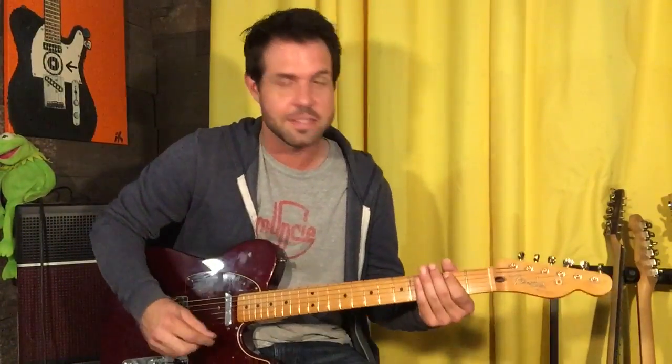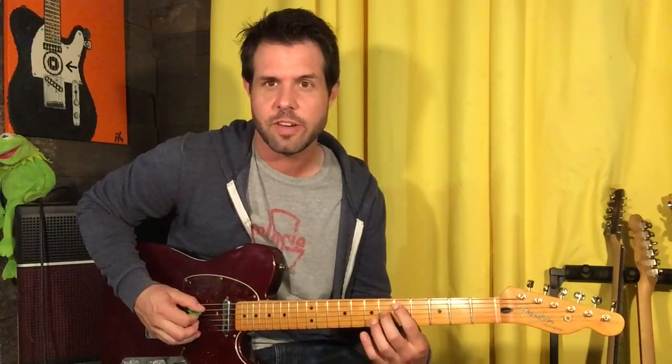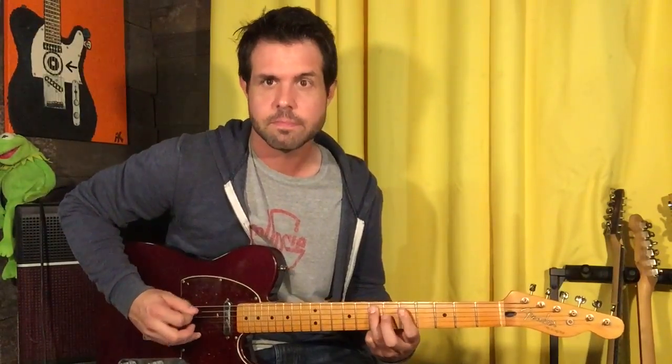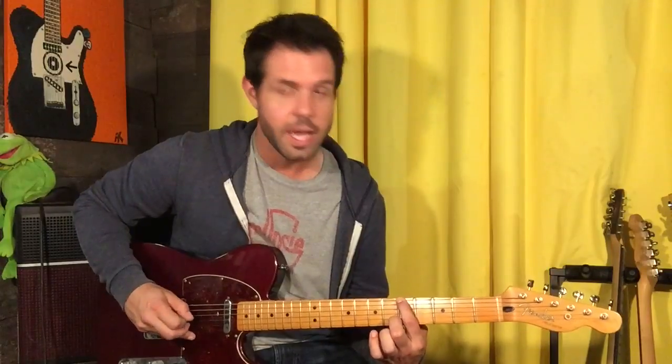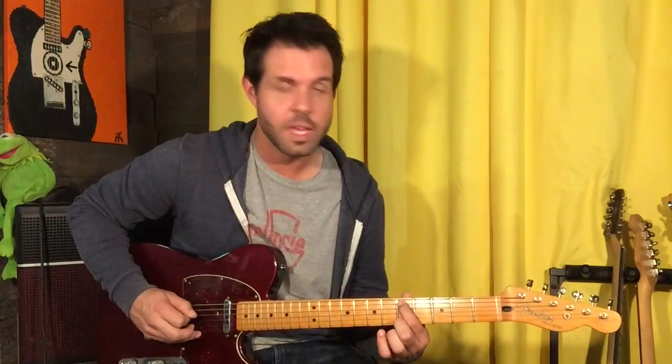Step two: the bass line. Because it's the only thing that happens at the start and you don't want to sit there and wait. A string second fret, up to five and do a hammer-on from five to seven. Then pull off from seven to five and end up on E5. Then A5, A3. One more time slow.